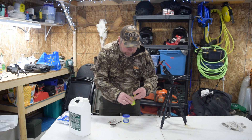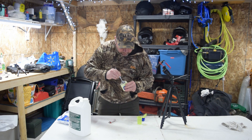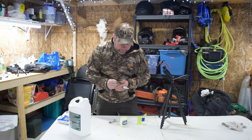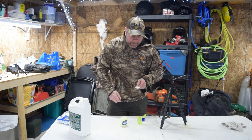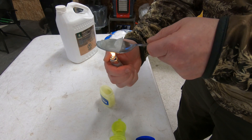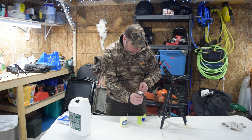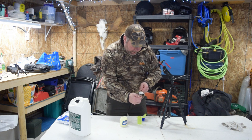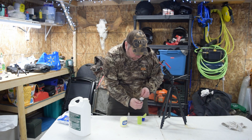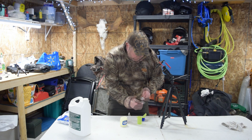Alright, so first thing I'm going to do is open my bottle and take some Vaseline. Now I need to be careful — don't put too much because it's going to spill all over the place. And just like that, I melt it with the lighter and the spoon. It takes some time, but when the spoon gets hot enough, it melts like nothing. So it's going to give me about two to three spoons of Vaseline.